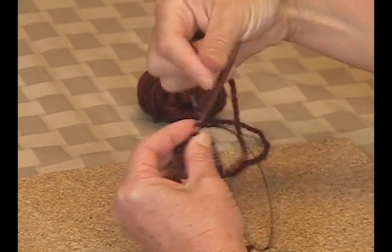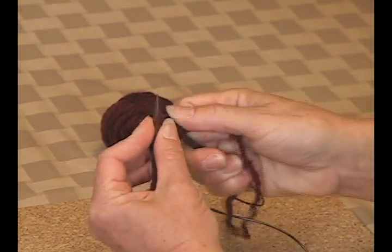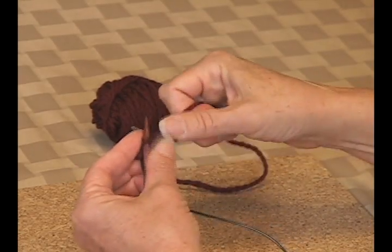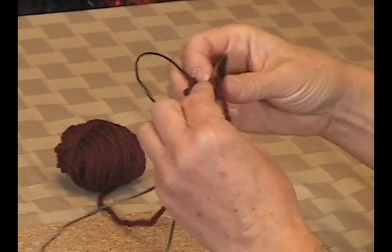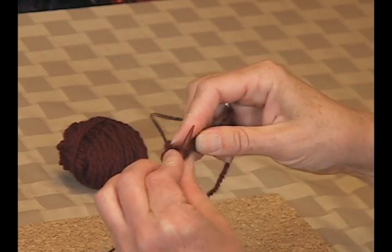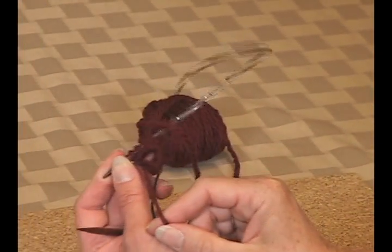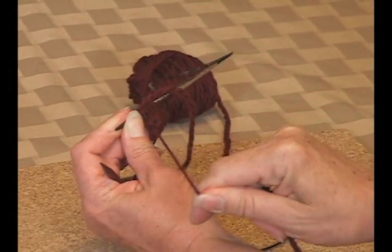I'll just do this real quick. There we go — I've knit my first round, and now I'm going to close that hole up. You can see the hole I have, and I'm just going to pull that loop and close it up.